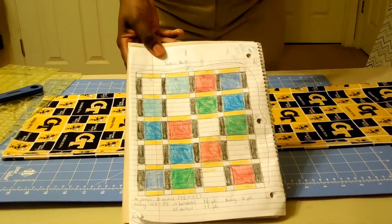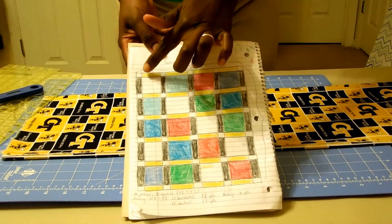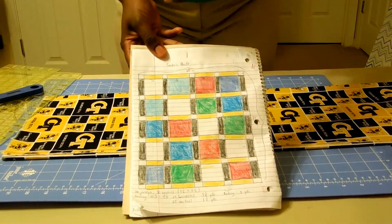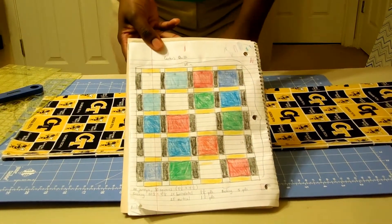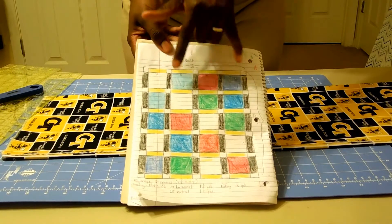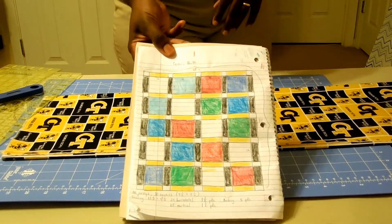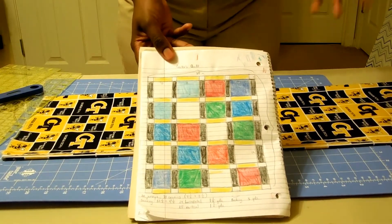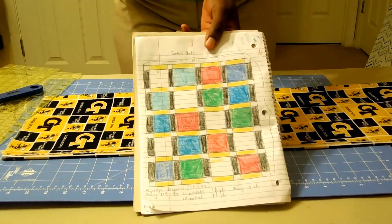I like to start with a diagram, so here is a diagram of my son's quilt that we're going to be working on today. I'm going to be cutting the horizontal strips, which are yellow on here, and also the vertical black strips from the same fabric. Because I'm using one fabric for both, I'm going to change the orientation of the cuts just a little bit so the design goes the same way.